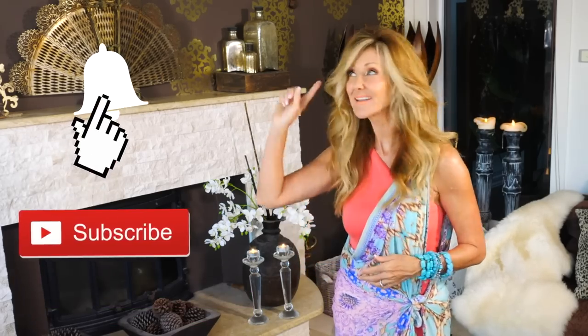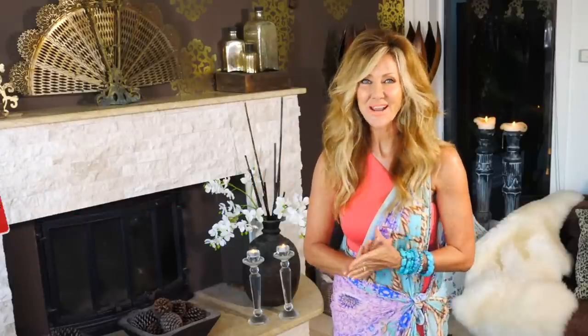Hi, I'm Shelly. This is Fabulous 50s, a lifestyle channel that explores fashion, beauty, and lifestyle for women in their 50s. If you're a woman in your 50s, click subscribe and click the bell and you'll be alerted every time there's a new video coming out.